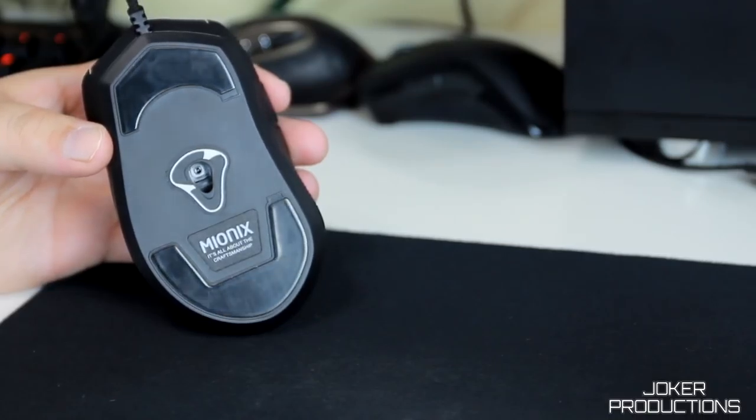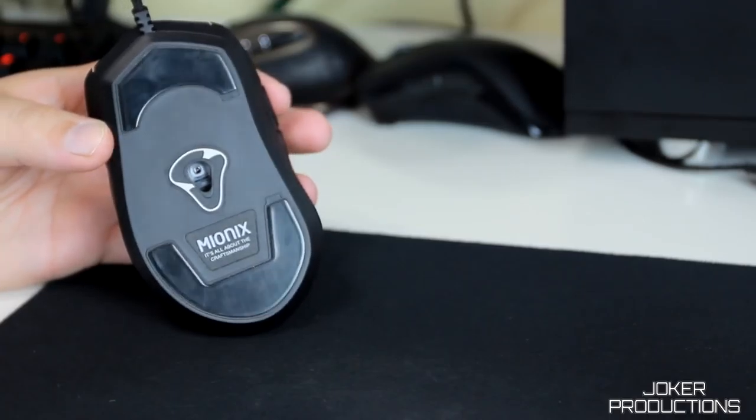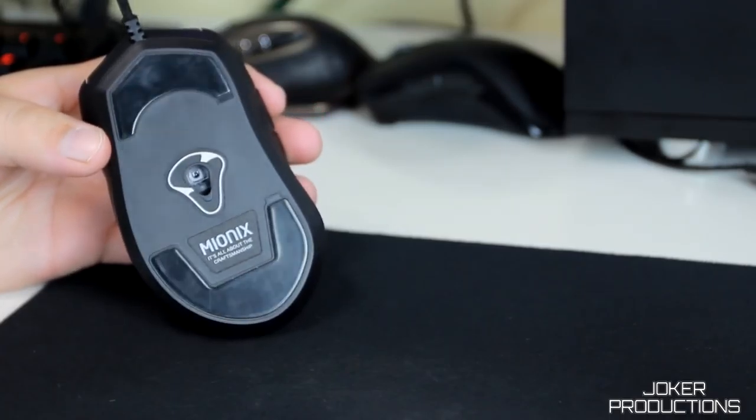On the bottom of the mouse we have two large Teflon feet to give you a really slick and smooth experience when you're sliding it across your mouse pad, as well as an opening where we can see the PMW3310 optical sensor, which can adjust all the way up to 10,000 DPI. That PMW3310 sensor is really considered the best available on the market today. That's why a lot of pro gamers tend to use mice with this sensor — it really is one of the best out there.